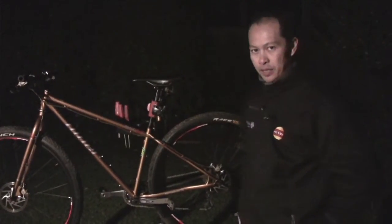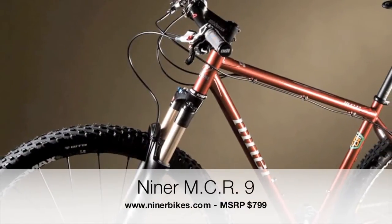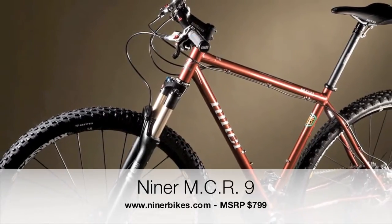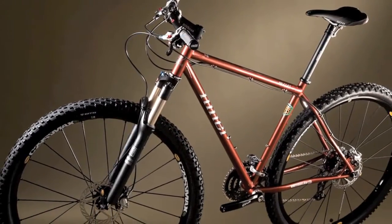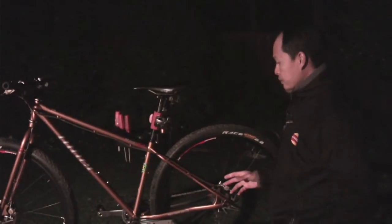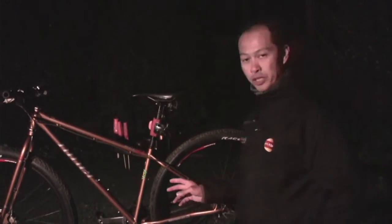I'm going to talk about the Niner MCR9 from Niner Bikes. MCR is called Magic Carpet Ride, made of 853 steel. It's a geared bike, so it's similar to their Sur9.